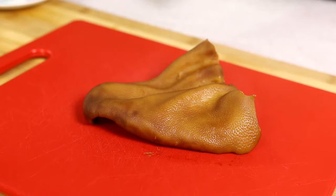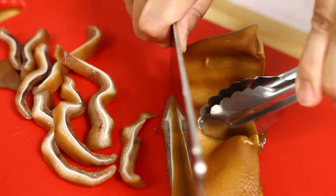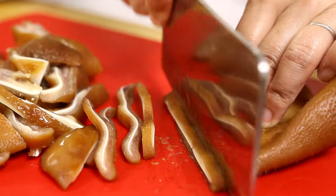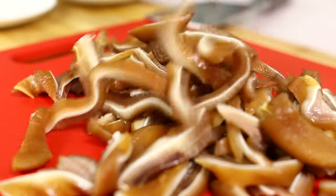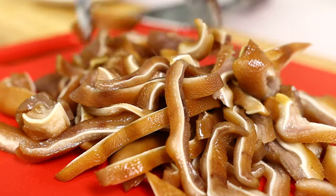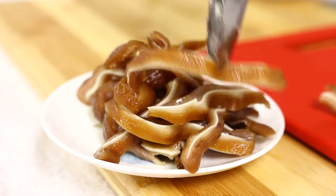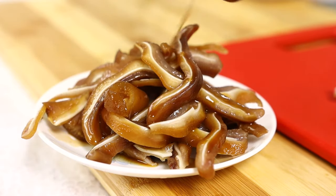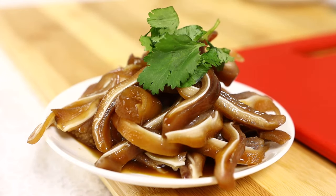Now we're ready to cut the pig's ears into bite-sized pieces so we can enjoy. Here are the pig's ears cut into bite-sized pieces. Half of the amount we have here we're going to make non-spicy, so I'm going to put it onto a plate. Add a bit of the braised sauce onto the pig's ears, and a little bit of chopped cilantro on top. And here's our non-spicy version.